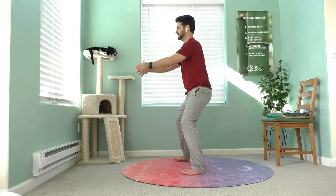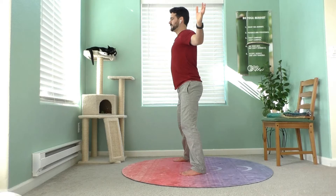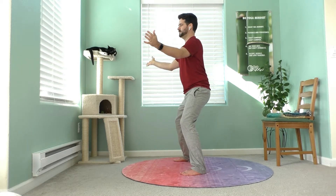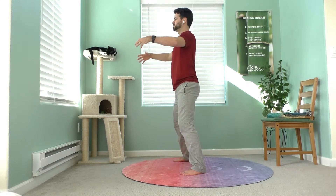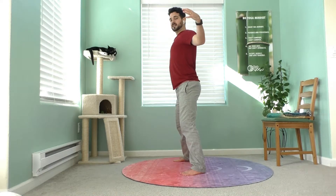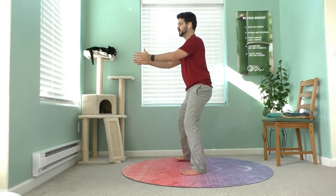Now we'll move into a couple more poses to purify and circulate this energy. Bend your knees — we're going to do Crane Spreads Its Wings. Open your arms wide on your inhale; exhale, sink your hips and let your hands come back together. Imagine you've got these huge wings like a crane soaring through the sky. Inhale, expand, palms down a little bit; exhale, palms up a little bit. If you feel like you need to release more energy, inhale through your nose and exhale through your mouth; if you're feeling open and want to circulate, just breathe in and out through your nose.